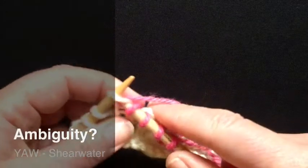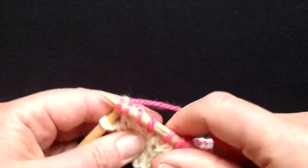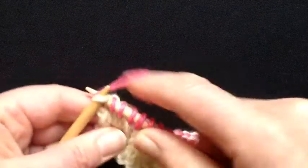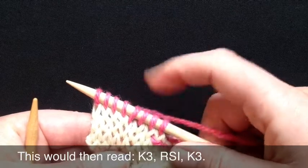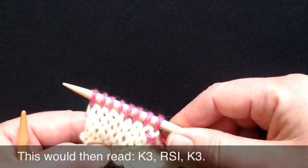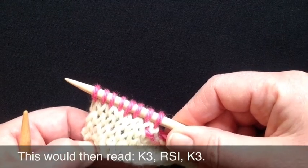This is an area of ambiguity. Other designers might actually consider the right slanting increase and the stitch that it is to the right of to be all part of the increase. You really would need to read the full definition written by the designer to determine what they actually mean.